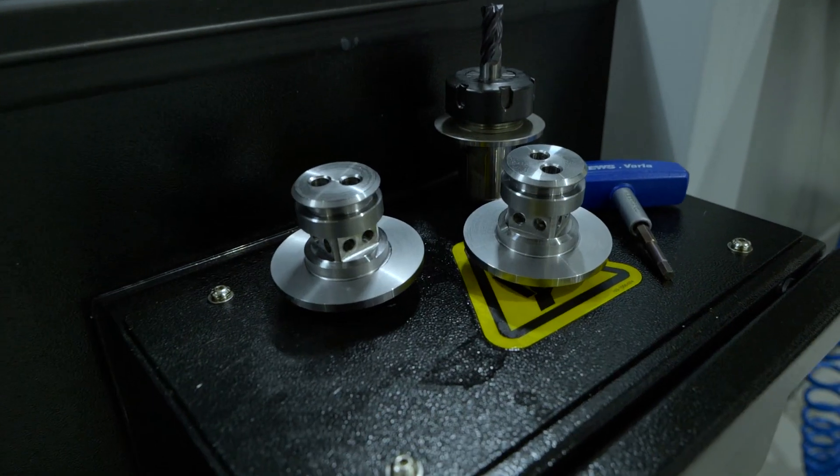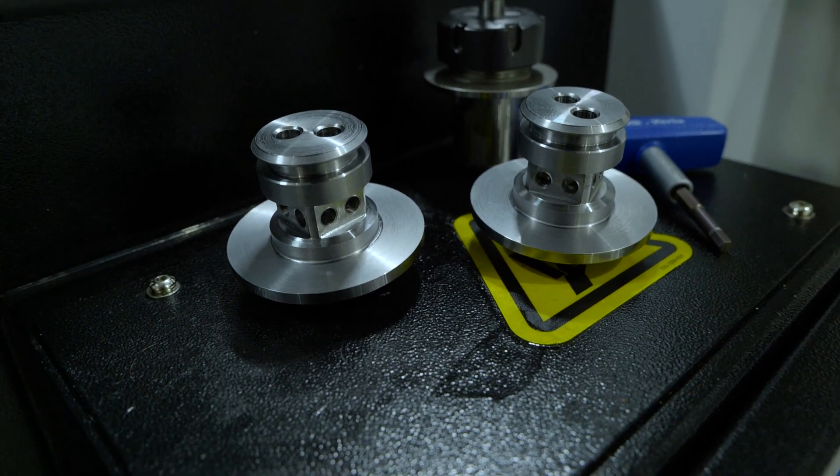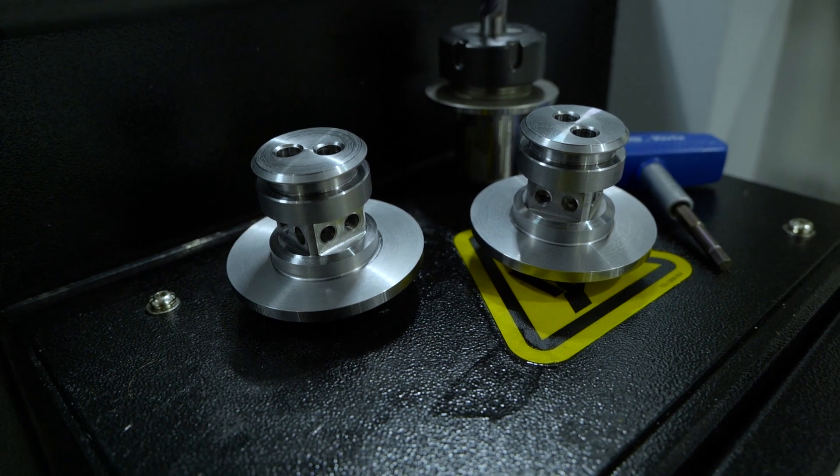A couple of minutes later, depending on the complexity of your part, you'll have a finished product. It is basically a money-making machine.